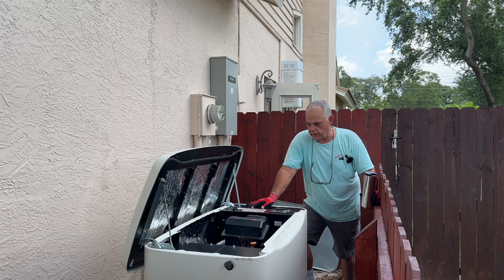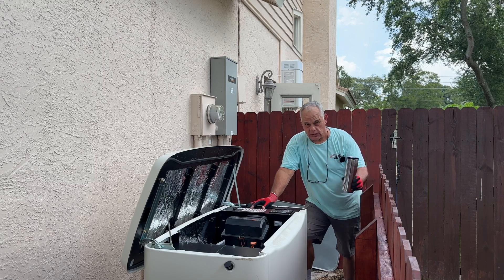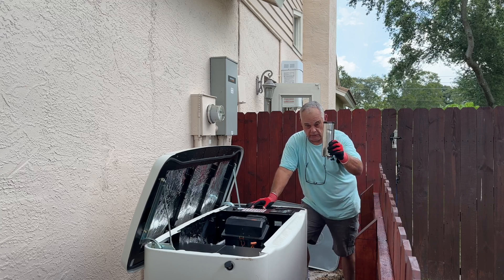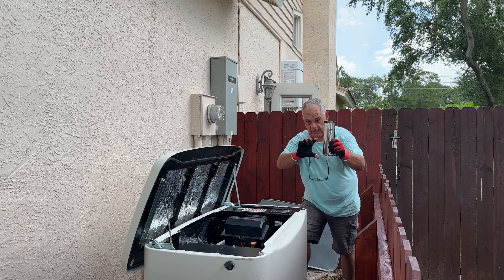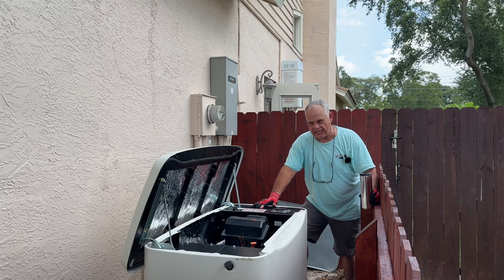So what I'm going to do now is I'm going to simulate a power outage, and I'll show you how to do that. But anytime you're working with electricity and gas, make sure you have a nice hot cup of coffee — otherwise you could blow yourself up. And it has to be a large coffee, not one of these little short ones because that will not work. Scalding hot too.